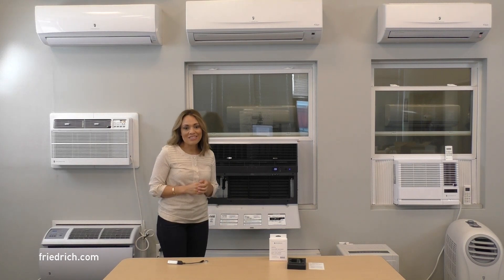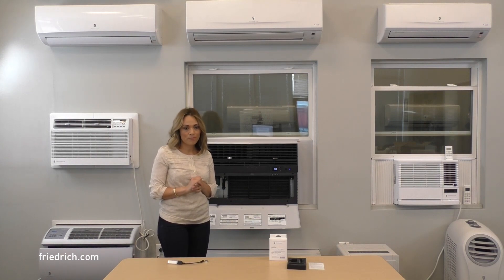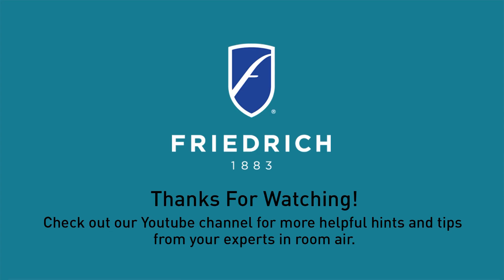You are now ready to complete the add-a-device setup process within your Friedrich Connect account. To set up your Friedrich Connect account and to learn more about how to unleash the full potential of your unit, visit our website at www.friedrich.com.